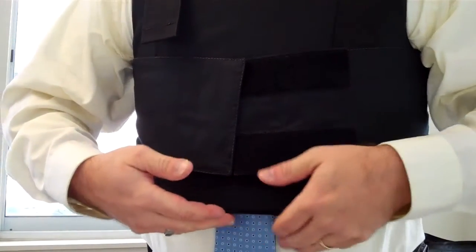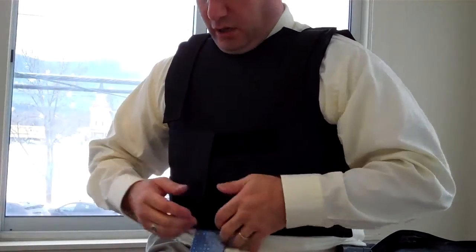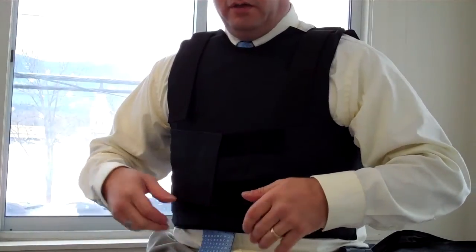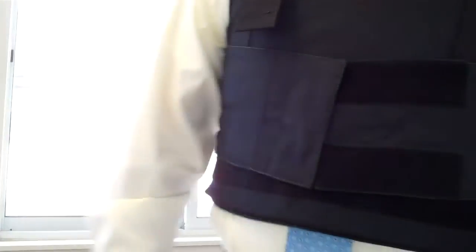It comes to just above the belly button, standard in most vests, so that you could actually sit in a vehicle and not have this pushing down on top of your belt. And all around, the LifeShield 1 is a good quality Threat Level 3A body armor vest.